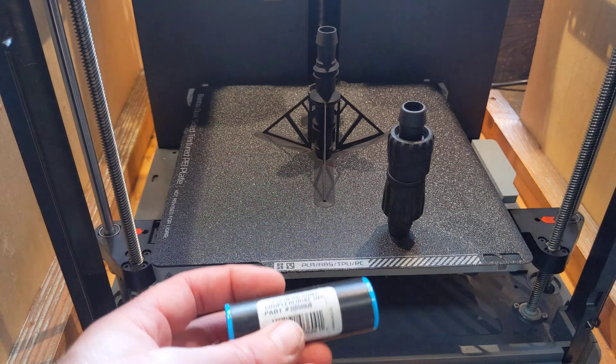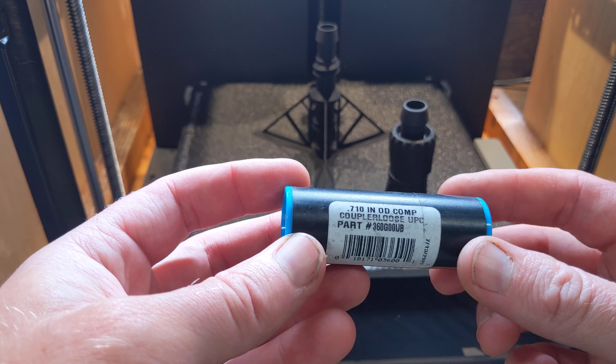Hello friends, NeotoyStory here, yet again with another 3D printing project.